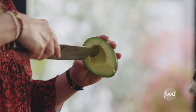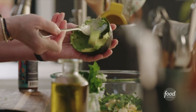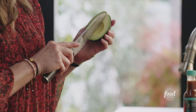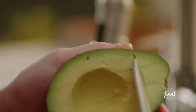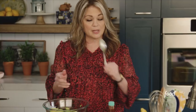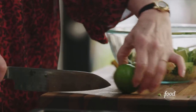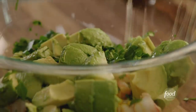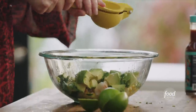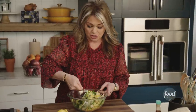One large avocado, chopped. I love avocado so much. We put some lime on the chili lime chips, so let's add some lime to the dip — two tablespoons of fresh lime juice. A little hot sauce — I like a lot of hot sauce. And a quarter cup of sour cream. This is gonna blend everything together, and then I'll just add a little bit of salt. And that's all she needs.